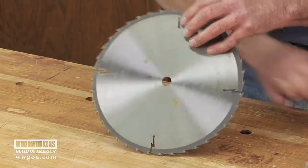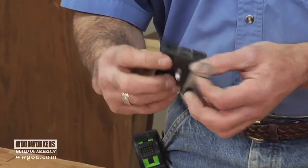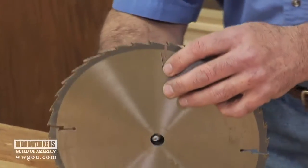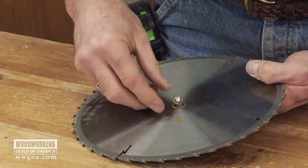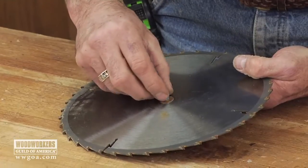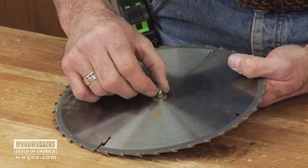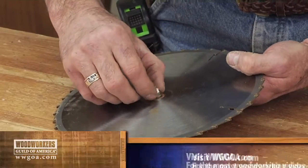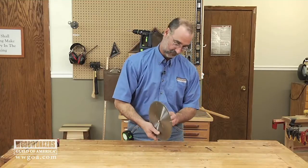I went to a craft store and bought a clock mechanism. The mechanism goes right through the 5/8-inch hole here in the front, along with some washers. Just follow the instructions that come with these mechanisms — they are dirt simple to install.